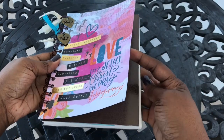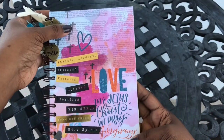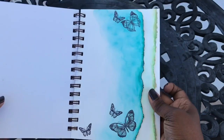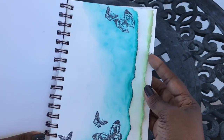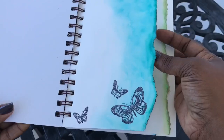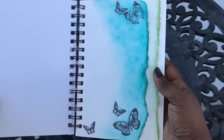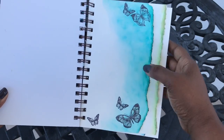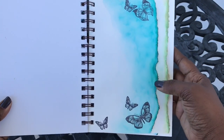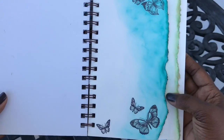Eventually I am going to glue this to the side and make it a permanent cover. On the inside, what I did is I tore the pages — as you can see they are pretty rugged and jagged, and that is exactly the look I was going for. I used distressed inks here, just putting down some color on the page, and then I went in with my butterfly stamp and just kind of randomly stamped some butterflies.